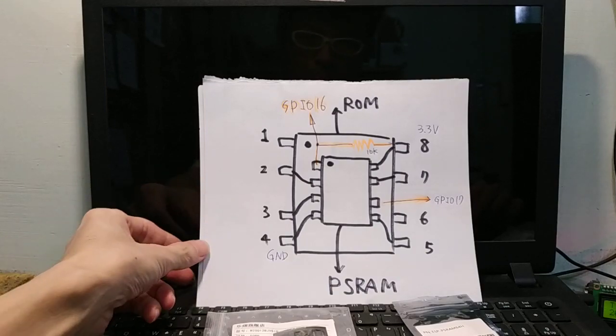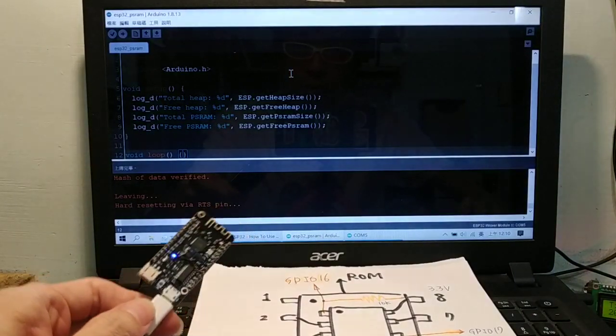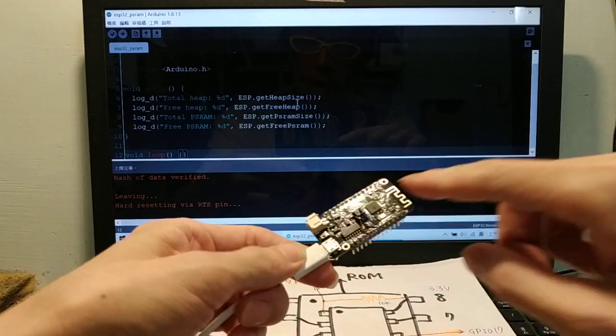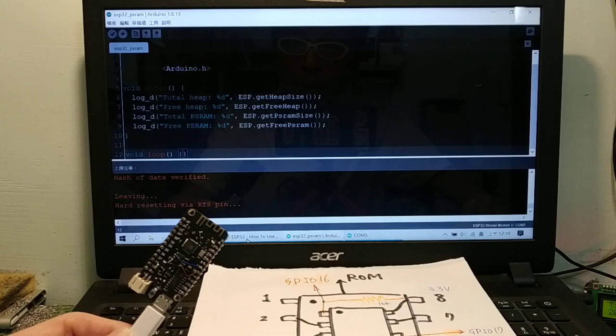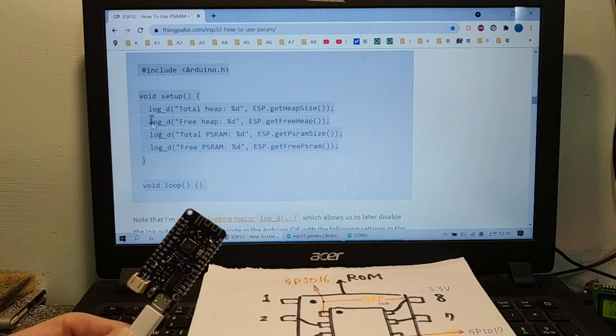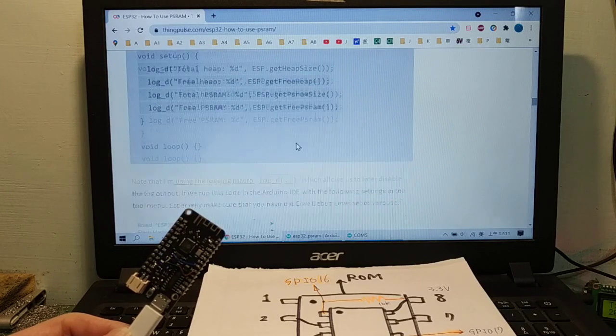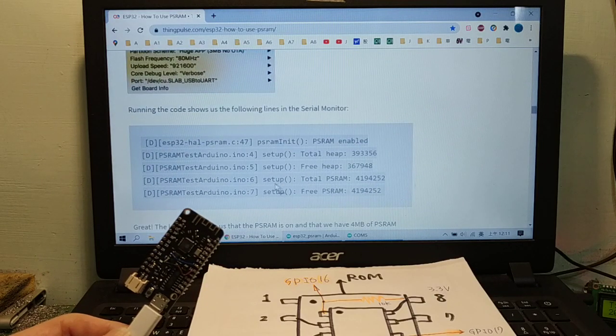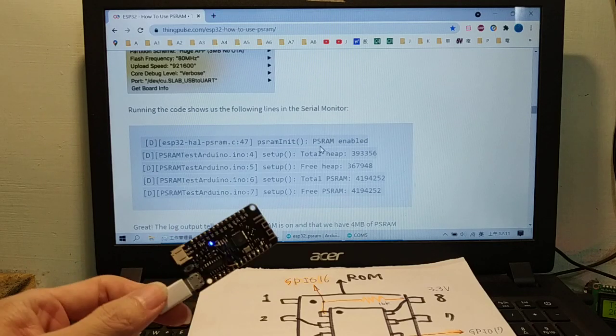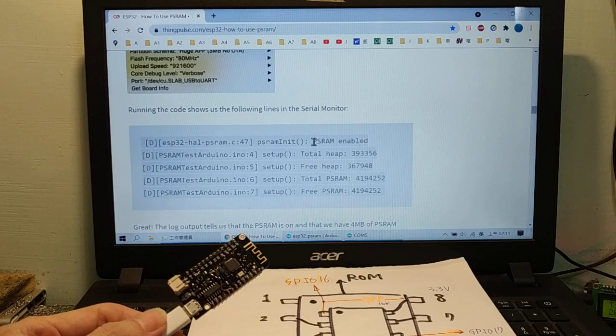Now test the flash and PSRAM. Here is the code — it detects PSRAM size. Open the serial monitor. If the PSRAM is okay, it will show 'PSRAM enabled'. If there is a hardware problem, it shows 'PSRAM initial fail'. It detects PSRAM size: 4 MB.